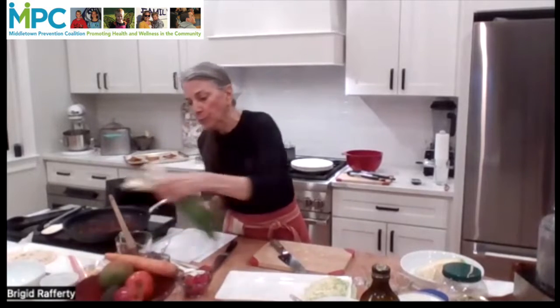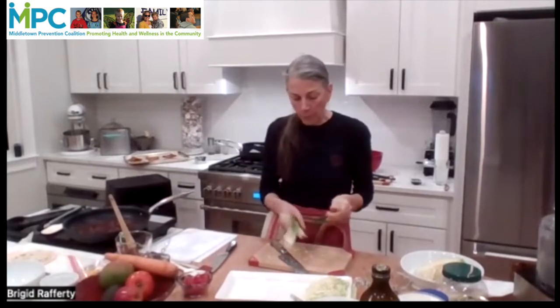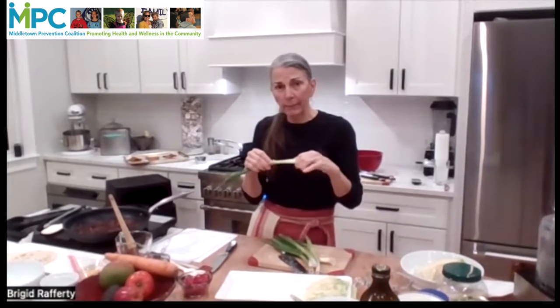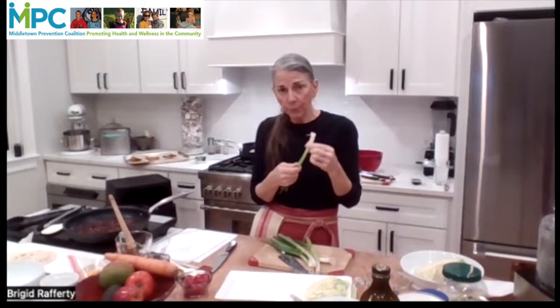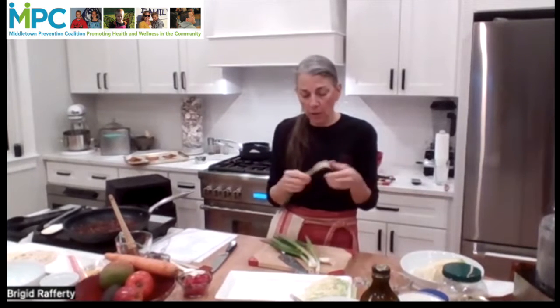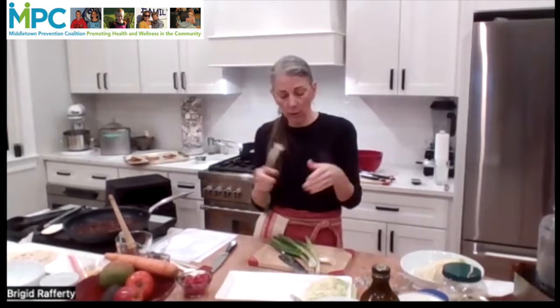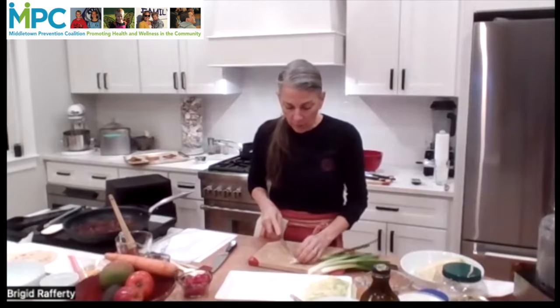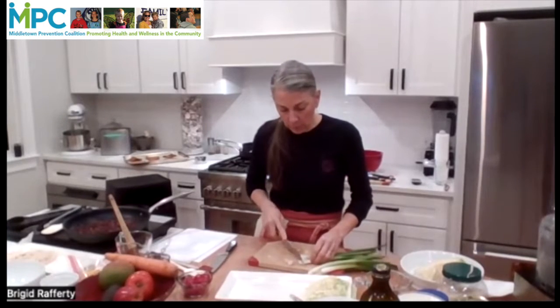We're also going to cut up some scallions. I cleaned mine already, which means pull back some of the dirty outer coating. They're really small onions, so it's kind of the same as you peeling the outer paper off an onion. We're going to cut the tips off of them because we don't want the tips with the roots.